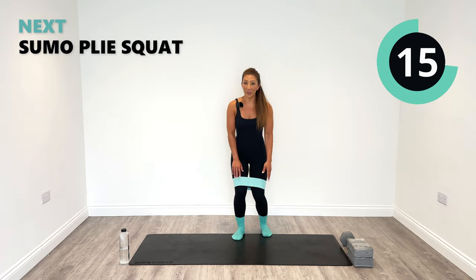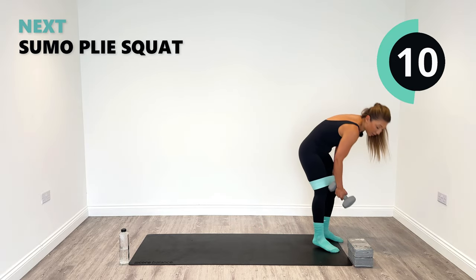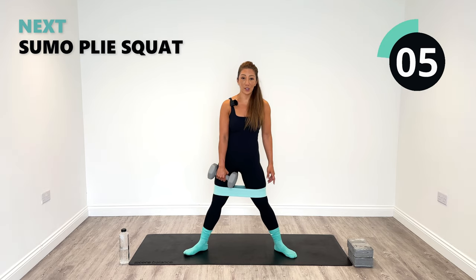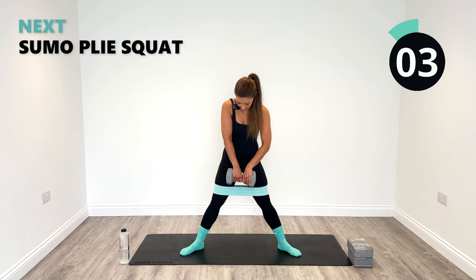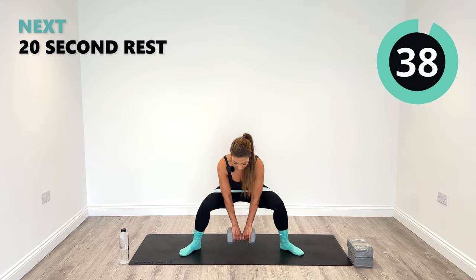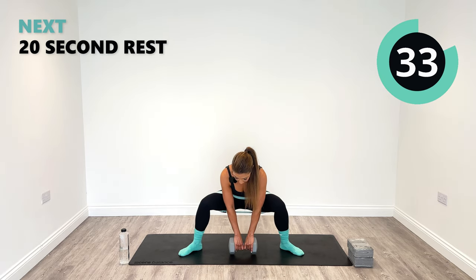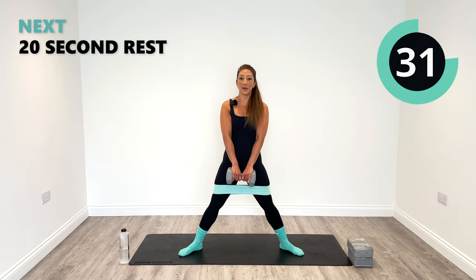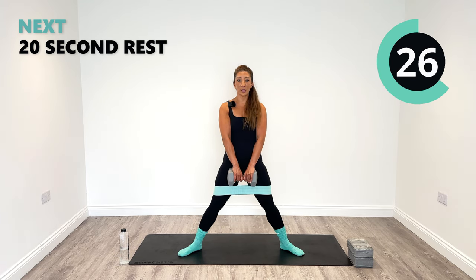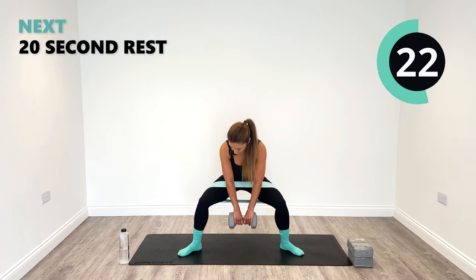Next up, you can keep the band on if you've got it but you don't have to. Pick up your weight — I'm using my nine kg weight today. Go into a really nice wide position, plie style. The weight is going to be in front of you, sumo style. You're going to go down, push out the knees, and rise up to the centre. As you push out the knees, you should really feel your inner thighs engaged — you're going to feel the glutes as well, but really engage with the inner thighs. Push them out and rise up.